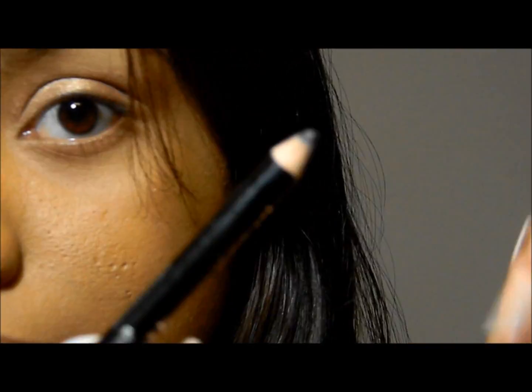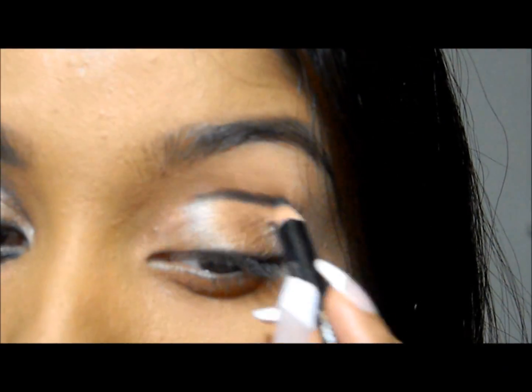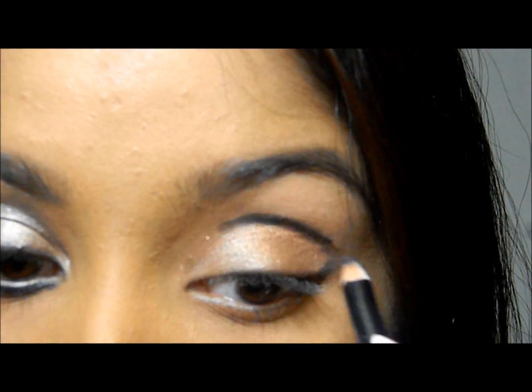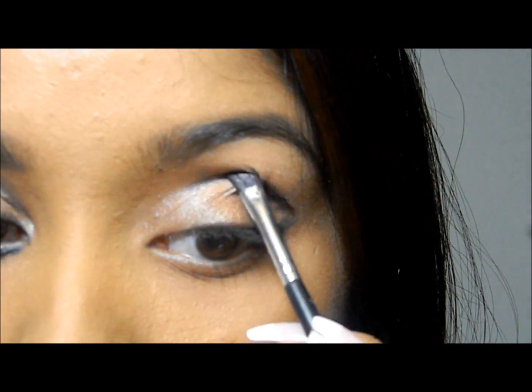I'm using a kohl pencil — I'm drawing a line on my crease and drawing a V-shape on the outer corner of my eyes. Next, I'm taking this angled brush and I'm just going to smudge off the line.